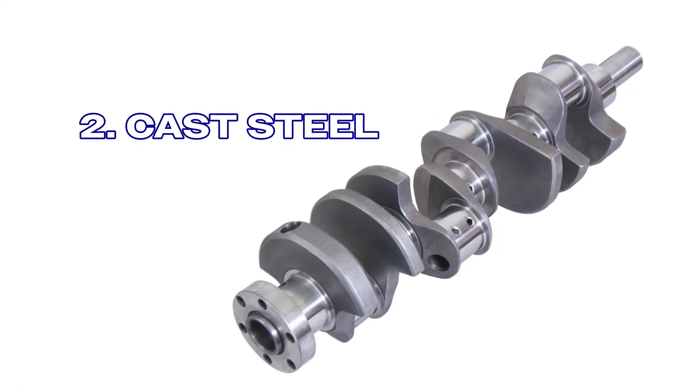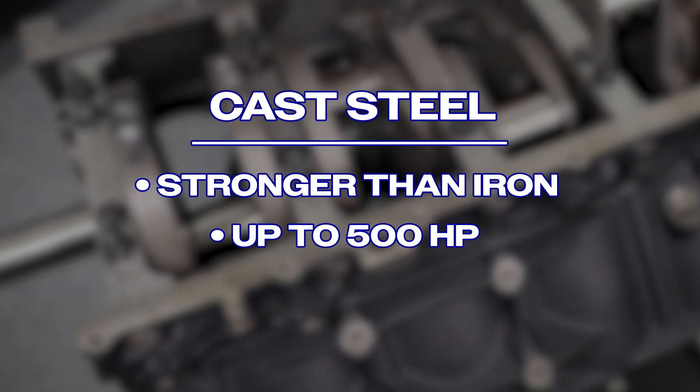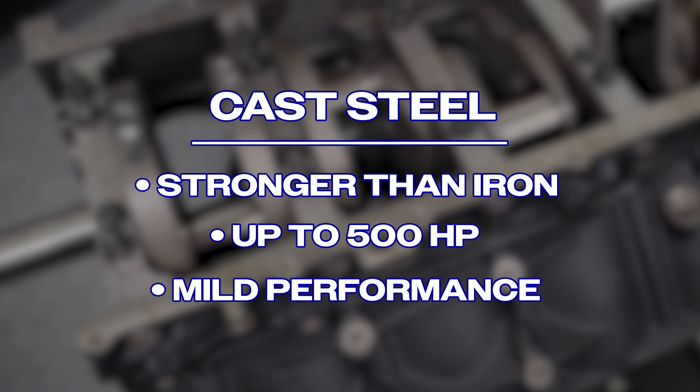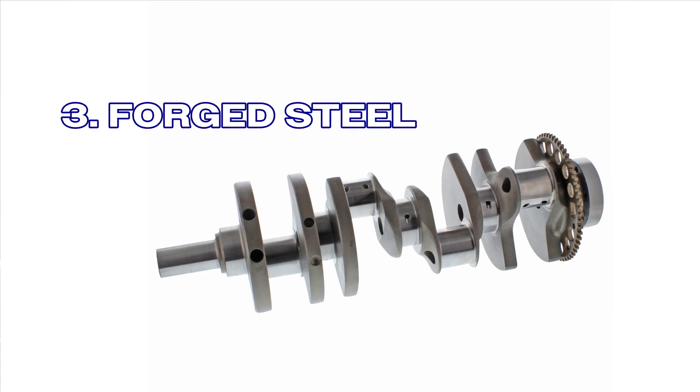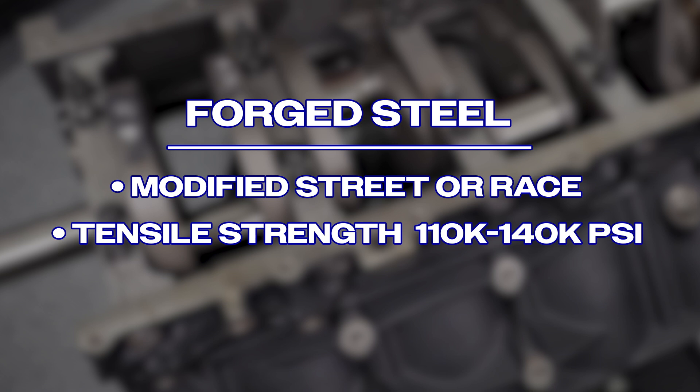Next, let's look at cast steel. This material is stronger than iron, reliable up to 500 horsepower, and great for mild performance builds on pump gas. How about forged steel? This material is ideal for heavily modified street or race setups. It typically has a tensile strength from 110,000 to 140,000 psi, and it handles 600 to 1,000-plus horsepower.